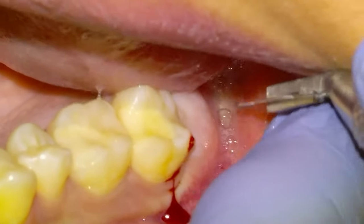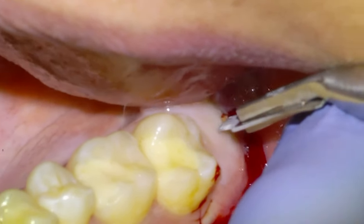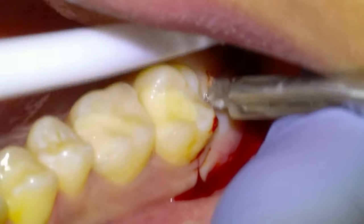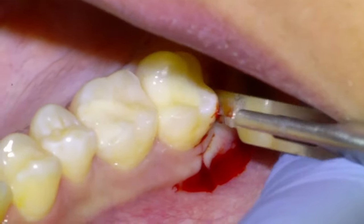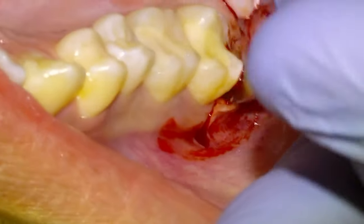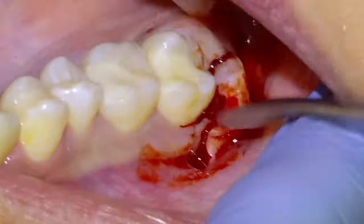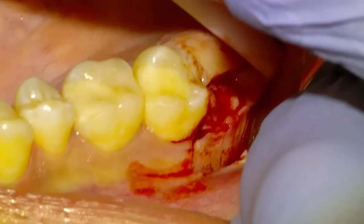We're going to start by getting access to the wisdom tooth by laying a buccal flap. I'll start the flap at the straight distal of the second molar and then connect it with an incision right over the crest where the wisdom tooth would be. We're going to reflect the flap with a number nine Molt periosteal until we can see the alveolar bone and the top of the wisdom tooth.